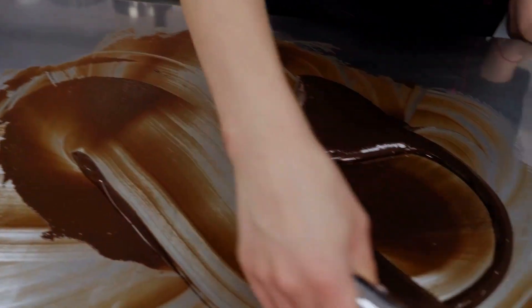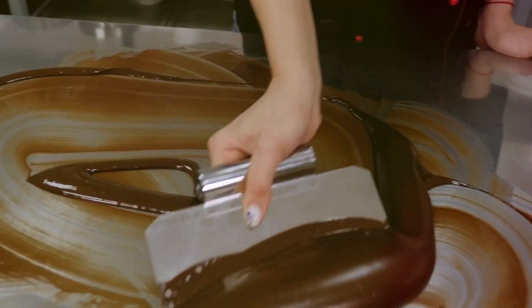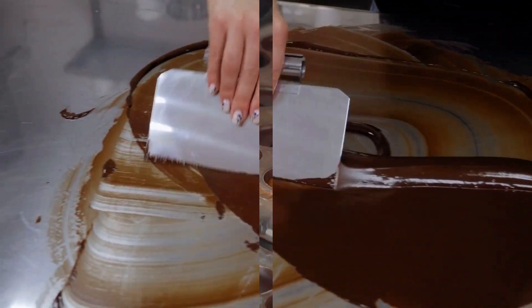Step 7: Tempering. The chocolate is cooled and then slowly reheated. This step gives the chocolate its glossy finish and that satisfying snap when you break a piece off.